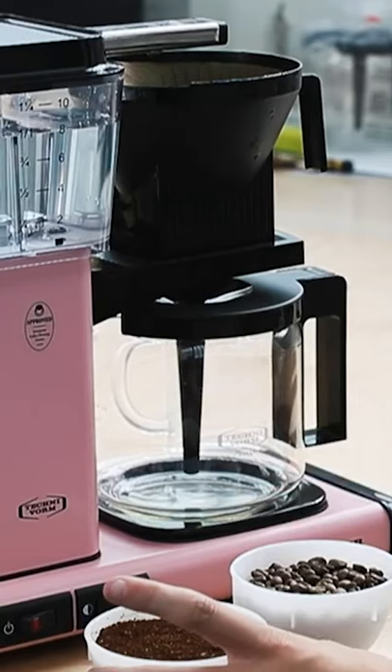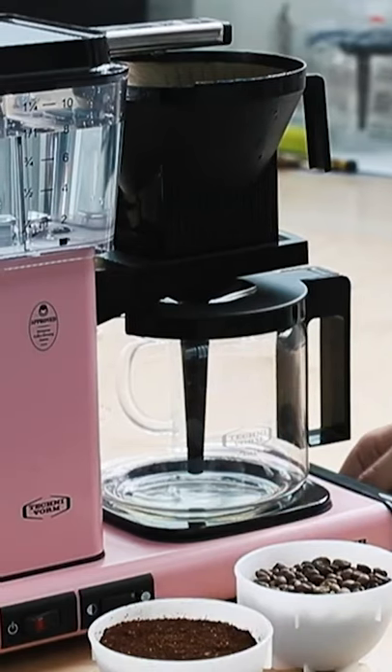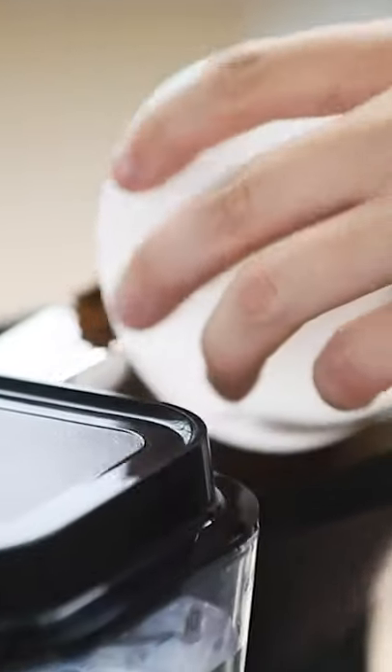This is 65 grams of coffee, so our ratio is a 65 gram to 1000 gram ratio, and what I'm going to do is just pour this in here.